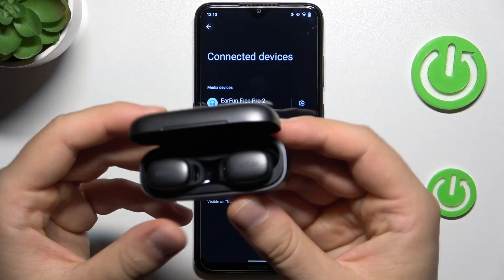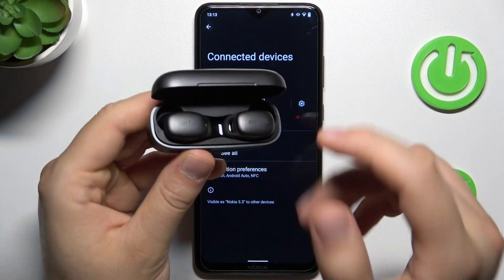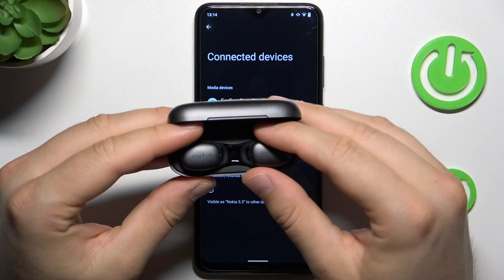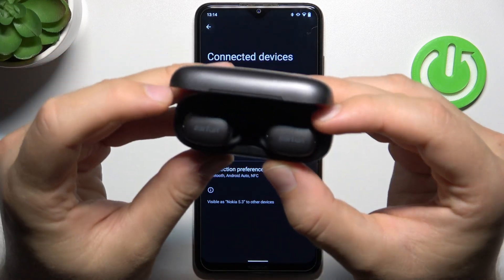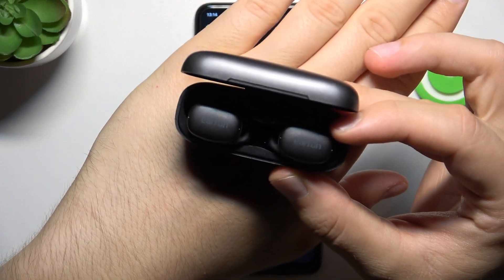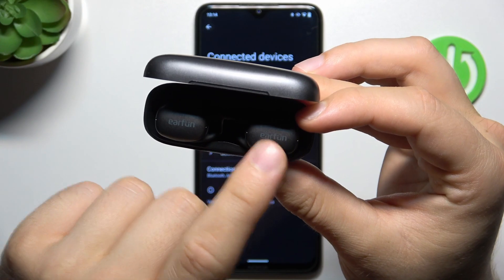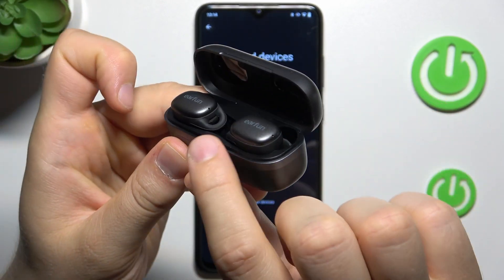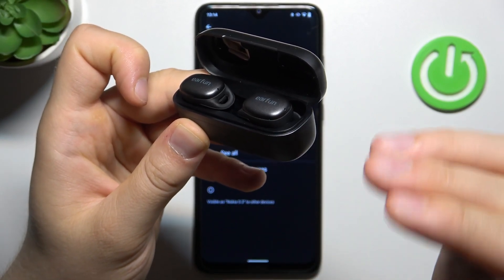First of all, before this process, just remember to charge your case and the earbuds inside for like 20 minutes. Next, remember to put them inside the charging case. Then you have to click and hold on the left touchpad and the right touchpad together for around 10 seconds until this indicator on the left starts blinking quickly in blue and white.